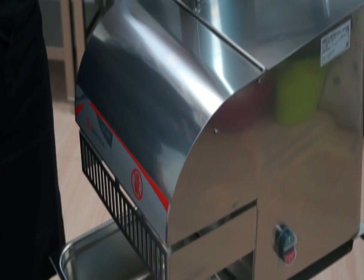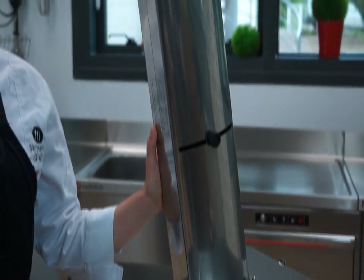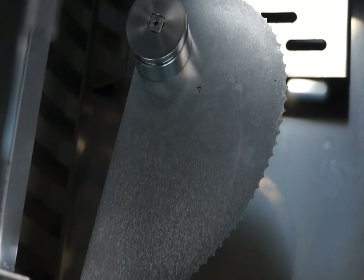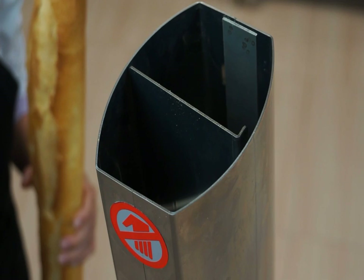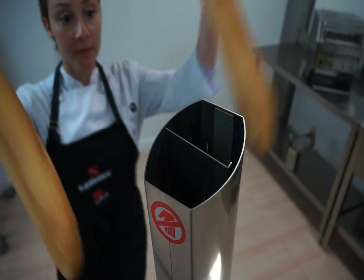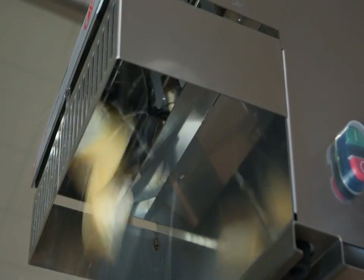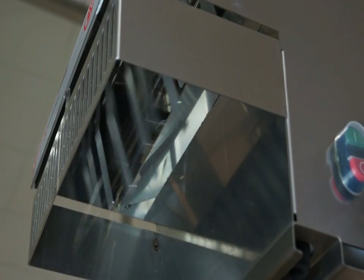The SAMeC Baguette Slicer is completely stainless steel made and is equipped with a high quality serrated blade. The wide feeding mouth allows to feed up to two baguettes at a time depending on their thickness. As there is minimal contact with the product, the use of a SAMeC Baguette Slicer maintains the hygienic conditions.